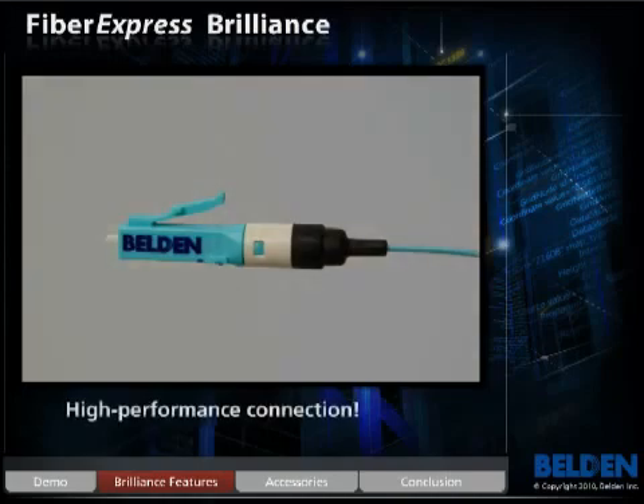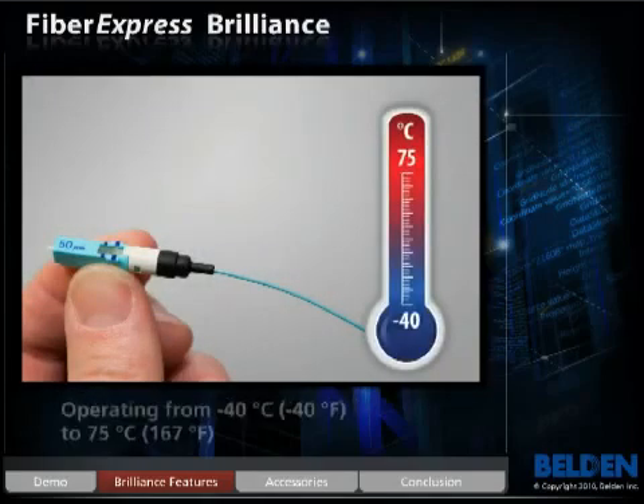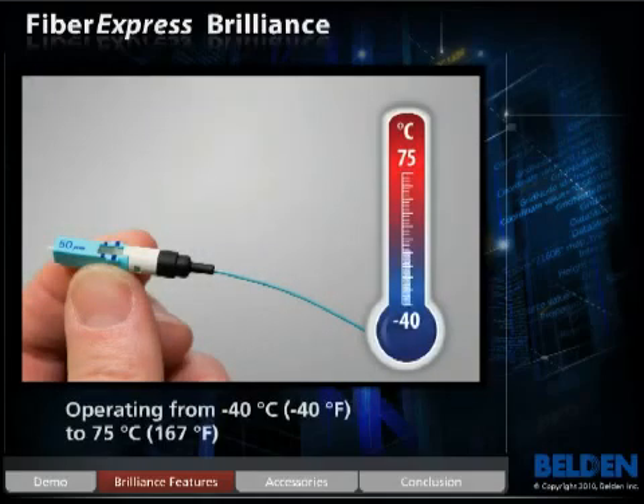This is a visual indication that the fiber is properly terminated within the connector. Brilliance is the brightest connector in the industry, delivering above-standard performance each and every time. Brilliance also provides high reliability with a wide operating temperature range from minus 40 degrees to plus 75 degrees Celsius. No other industry optical fiber connector is like Brilliance.